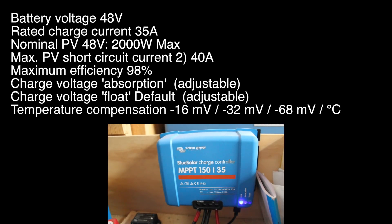This is the charge controller. It takes the incoming power from the solar panels and sends it to the battery. It's set up to charge the batteries to 48.3 volts in absorption mode and float at 48 volts.